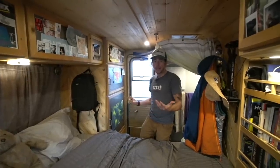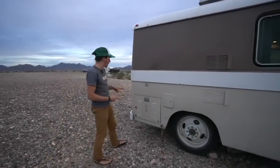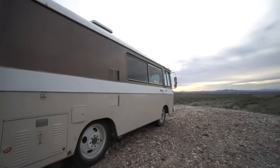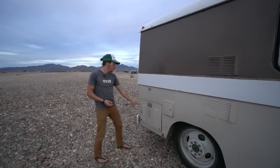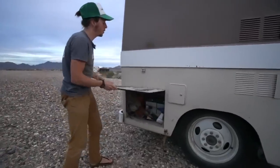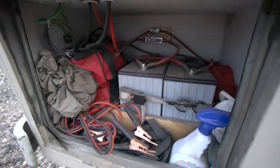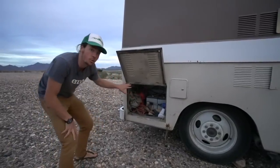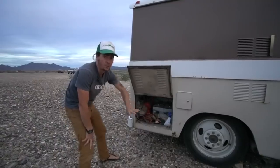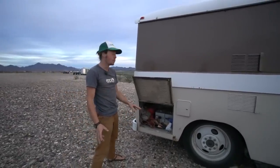Now we're outside on the passenger side. We've got what used to be a propane compartment - the RV originally had two 20-gallon propane tanks in here, but we cut down our propane use significantly. We repurposed this as a battery compartment, with two 100 amp-hour AGM batteries strapped in. We've also got fuses between the charge controller and AC inverter in there, plus a bag of tools - a full set of sockets and wrenches in metric and US, jumper cables, an impact driver, to tackle repairs on the road ourselves.